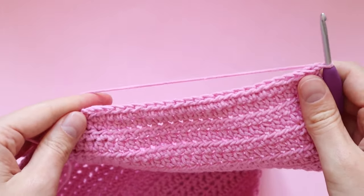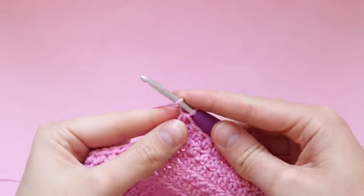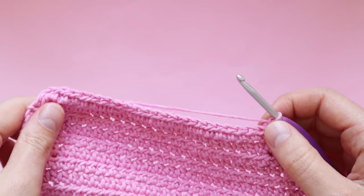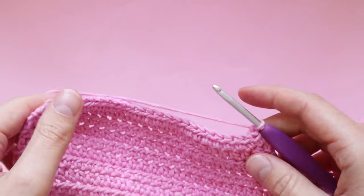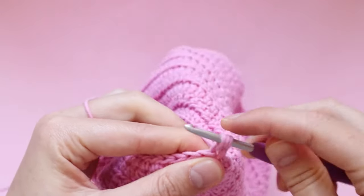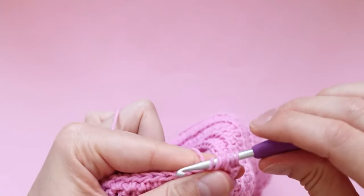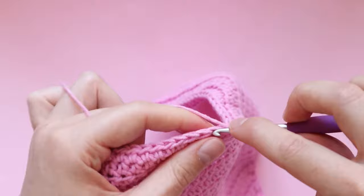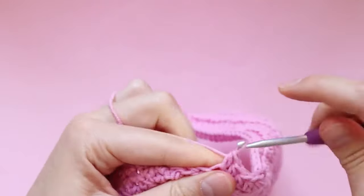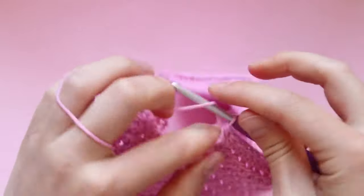Row 38 is just one half double crochet in every stitch. Then for rows 39, 40 and 41 we're decreasing at the beginning and end of the row — one decrease at the beginning, one half double crochet in every stitch, then one decrease at the end — for three rows in a row. Here I am at the end of row 41, your shaping should look something a little bit like this.